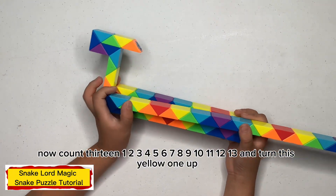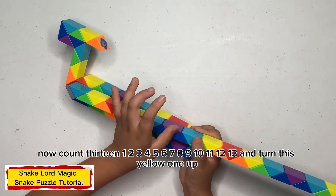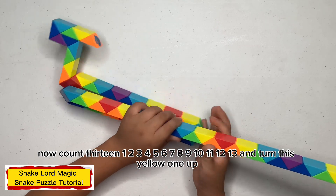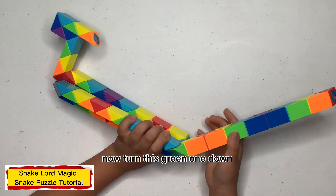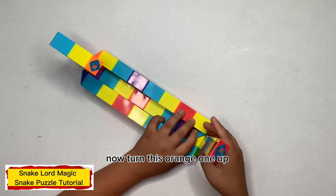Now count thirteen: one, two, three, four, five, six, seven, eight, nine, ten, eleven, twelve. Turn this yellow one up. Now turn this green one down. Now turn this orange one up.